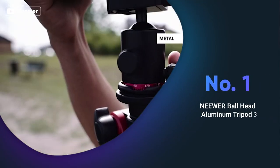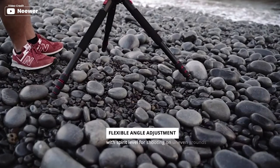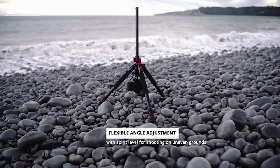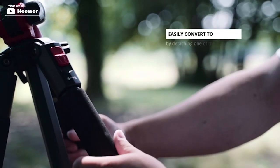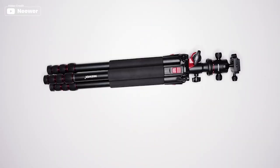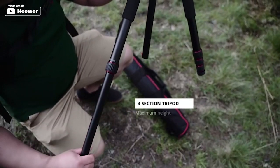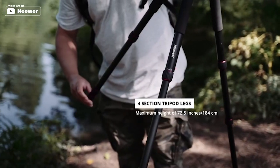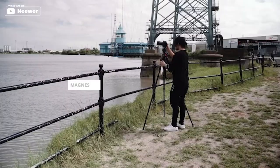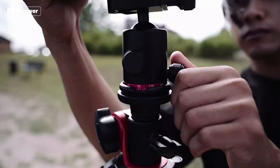Introducing the Neewer Ball Head Aluminum Tripod, which is a stable and versatile tripod made of high quality aluminum alloy. With a maximum tube diameter of 1.1 inch, it can support up to 33 pounds of camera gear. The multi-angle center column allows you to adjust the shooting angle, and the panoramic ball head with 3 adjustment knobs and an Arca-type quick release plate securely attaches your camera to the tripod.